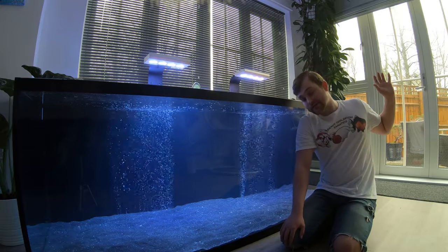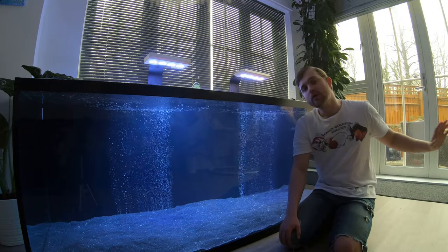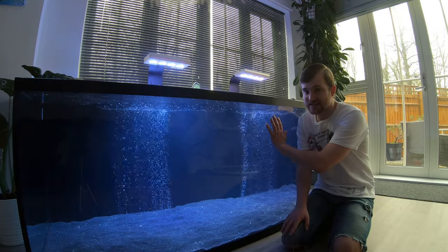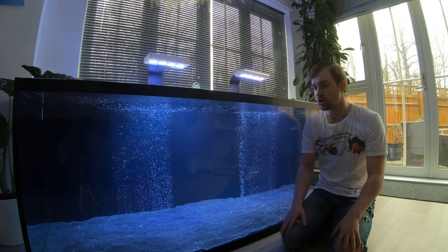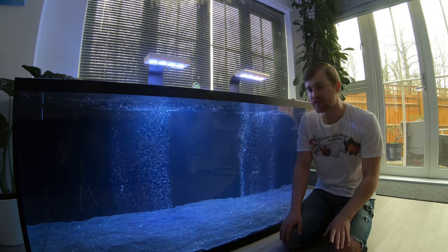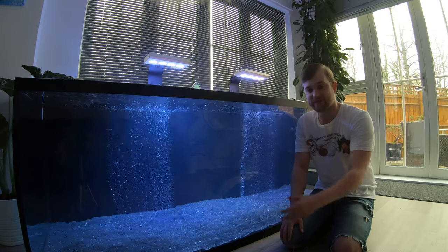For this tank, on the same day I get the fish I'm going to remove a couple of bags of mature media from the ranchu pond — maybe a little bit more, as those fish are still quite inactive — and add that to this tank. Then I'm going to feed the fish really slowly and in really small amounts for at least the first two to three weeks, and after that we can start ramping up the food and increasing the feed rates.